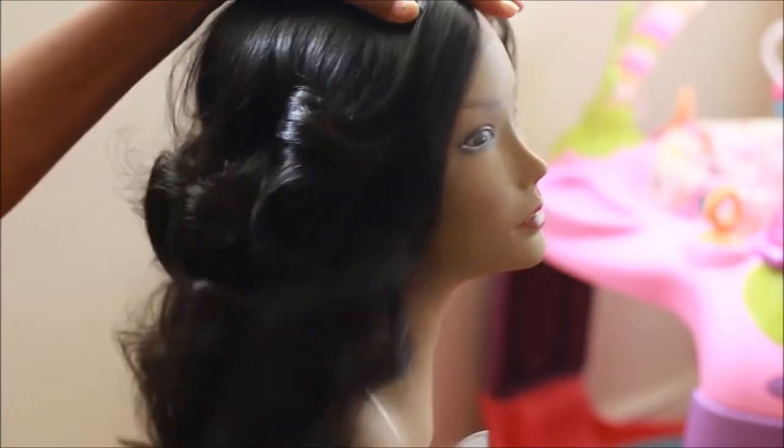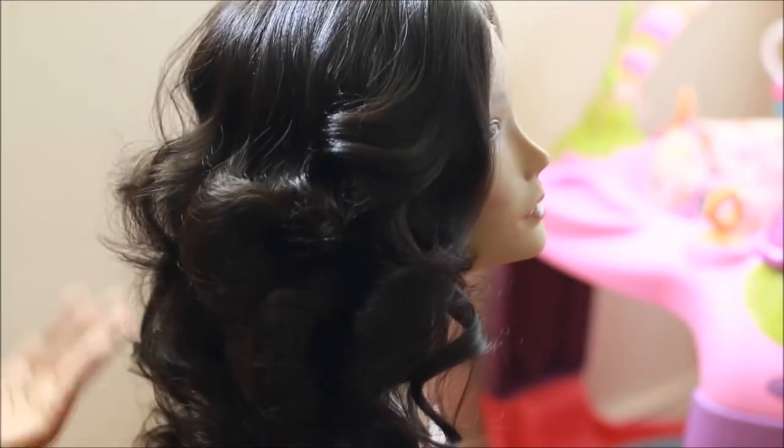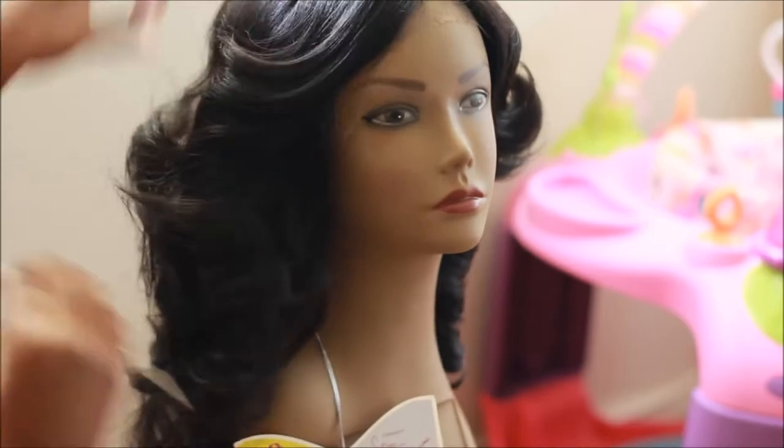This wig actually has about an inch of regular lace and then the rest is skin top. This wig is very full and the curls are very soft.